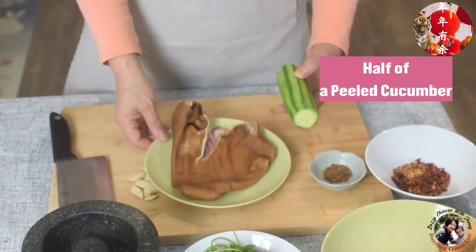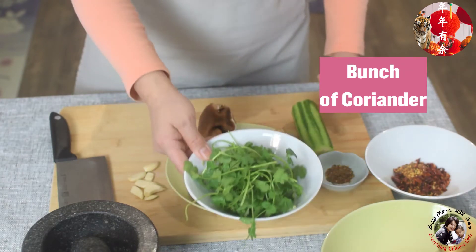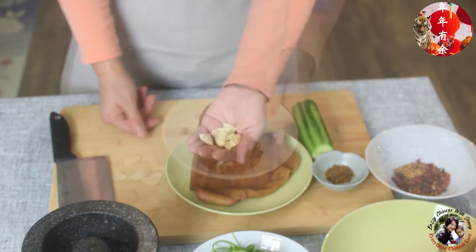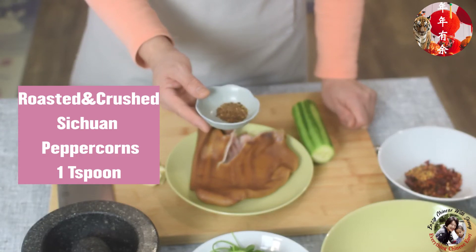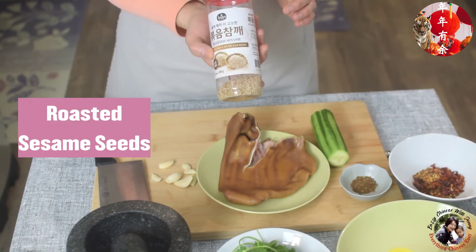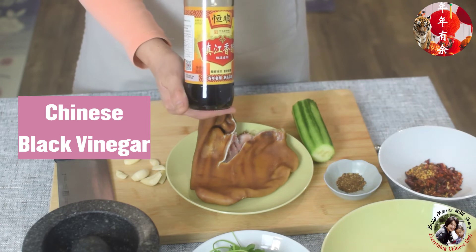I'm going to slice it later. The other ingredients are half a cucumber, a whole bunch of coriander leaves, a few cloves of garlic, chili flakes, and about one teaspoon of Sichuan peppercorn powder — I roast it first and crush it into powder — roasted sesame seeds, light soy sauce, and Chinese black vinegar.